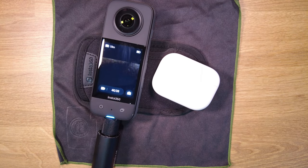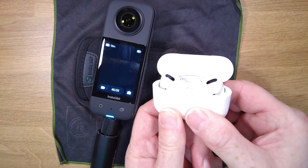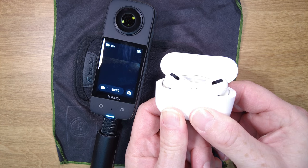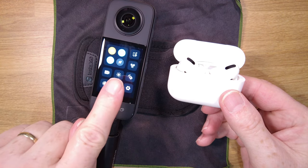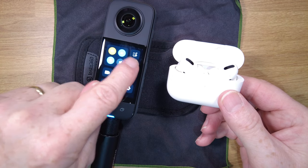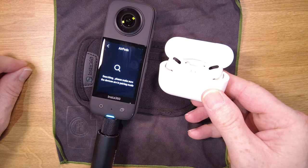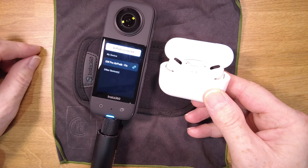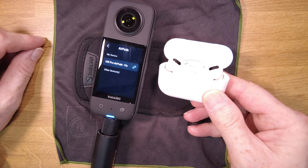Let's go through the process of connecting AirPods — the same process will be used for any compatible Bluetooth microphone such as the InstaMic. First, place your AirPods in pairing mode by holding down the button on the back until the white light is flashing. Then on the X3, go into the menu where you'll see an icon with AirPods. If no device has been previously paired, it will begin a search for any compatible AirPods or Bluetooth devices. Here you can see it's found my AirPods, so I'm going to connect them. You can see the confirmation: AirPods connected. It will say AirPods connected regardless of which Bluetooth microphone you are connecting.